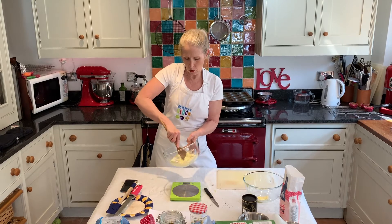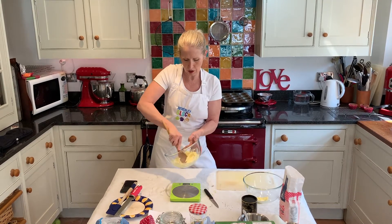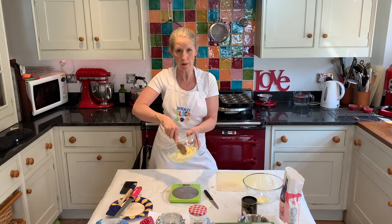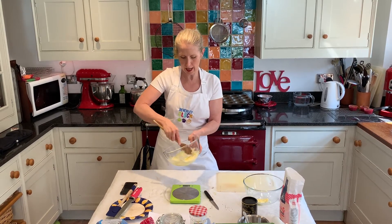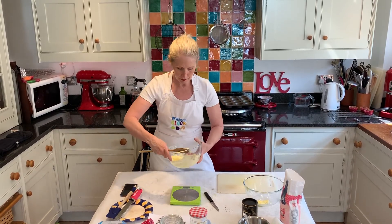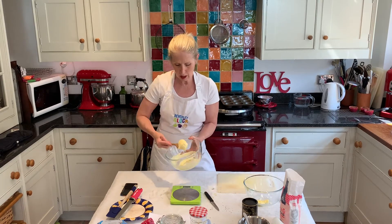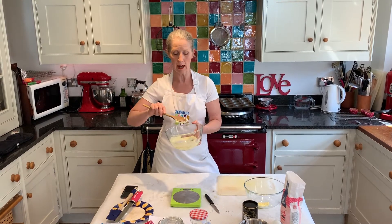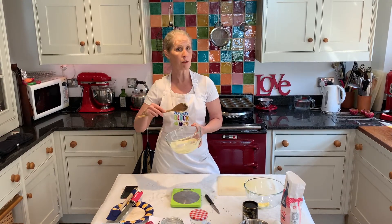Creaming is when you coat all the grains of sugar with the fat and it traps a little bit of air which gives it an extra lift. You can do this in the mixer if you want. In this heat, because it's really hot at the moment, you want to get the mixture so that when you get a dollop of it, tap it on the side of the bowl, it comes straight off. At that point it's ready. If it sticks to the spoon you've got to keep going.